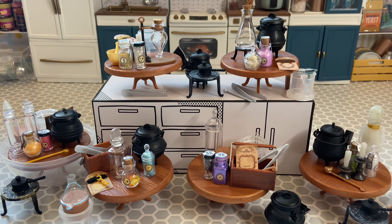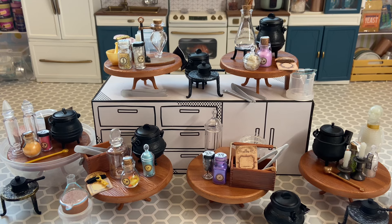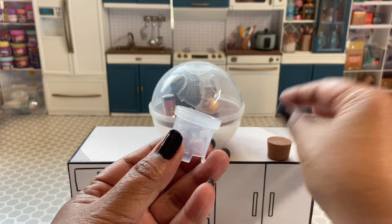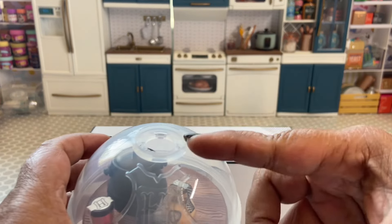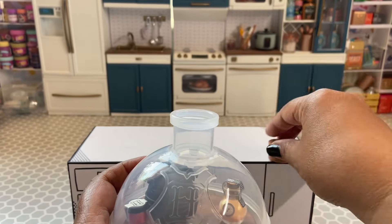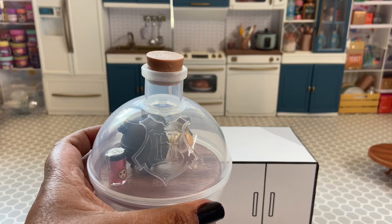That's everything I received for these six potions of the new Miniverse Harry Potter Potion series — I love it already! Stay tuned for the process video where I put these potions together. I'm literally going to keep everything that comes in the series, even all the empty bottles. Thank you guys for watching! One more thing — when organizing my stuff, I realized what the cork and this piece are for: they're toppers for the top of the capsule. So cute!